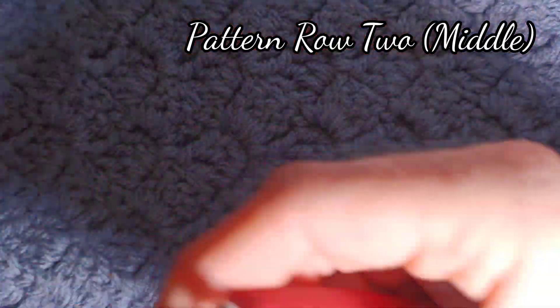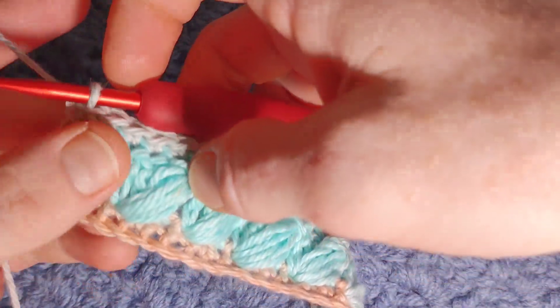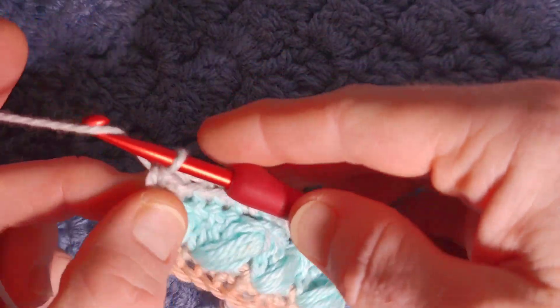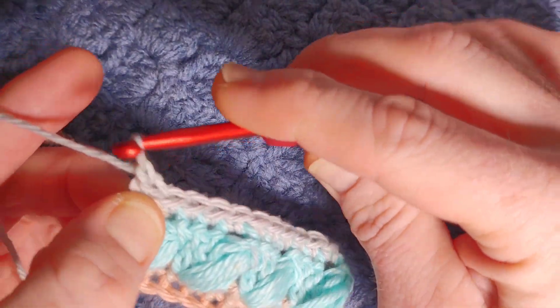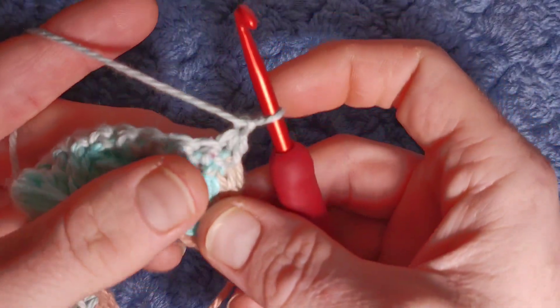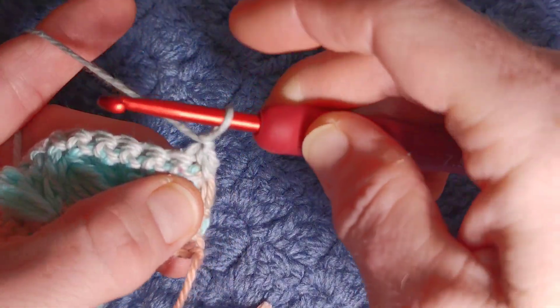We're going to move back onto pattern row two, but like I said we just do a puff at the start and end of a row. For the puff row, chain one and turn — it's just the single crochet row where you don't chain. Turn your work and we begin working over the first three stitches to work our puff.